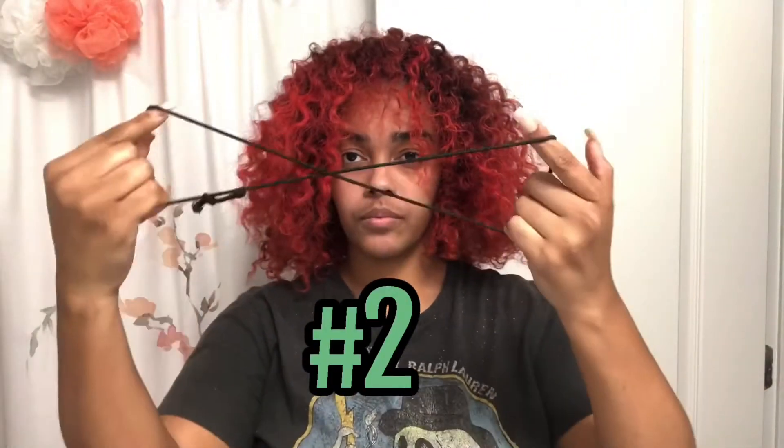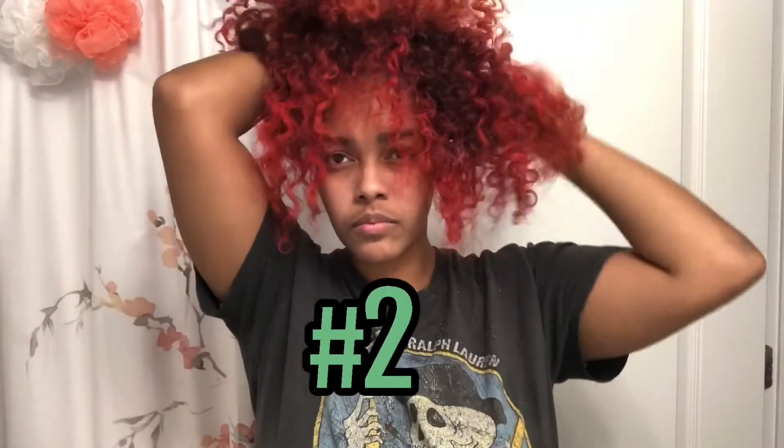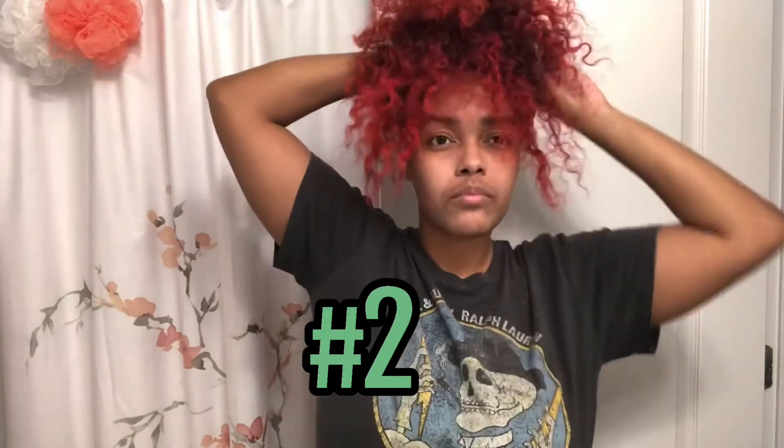So here's hairstyle number one — it's my little fake bangs look, it works! Hairstyle number two is literally a messy ponytail with the fake bangs, and this is actually my favorite hairstyle. I wear it with a headband normally and it's really cute.